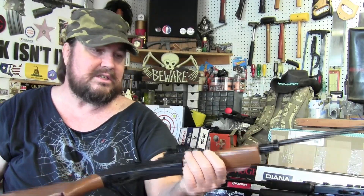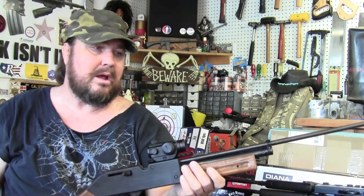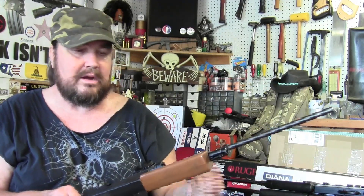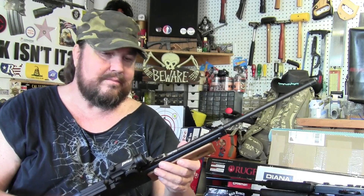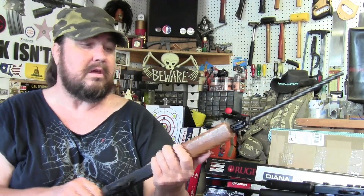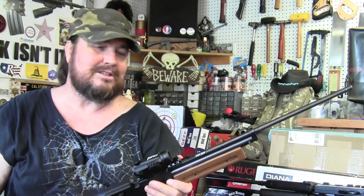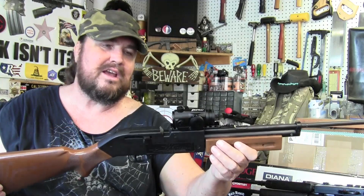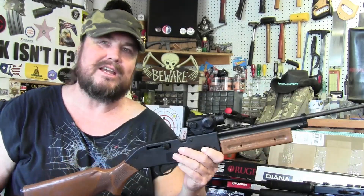Like I said, I never even thought about or didn't want to put an optic on an air rifle, but I'm glad I put this on there and I think it's gonna stay. Anyway, just a little fun plinking out here in the garage. Thanks for watching guys, and we'll talk to you later.